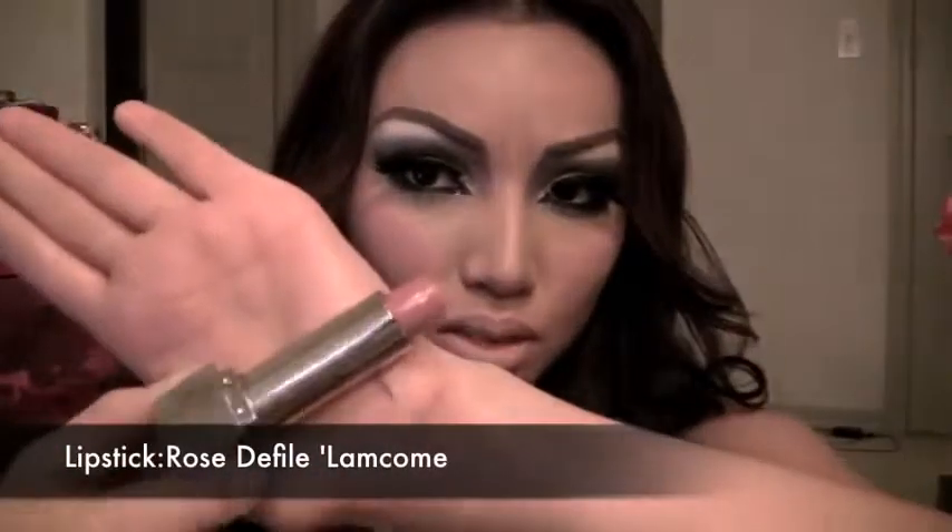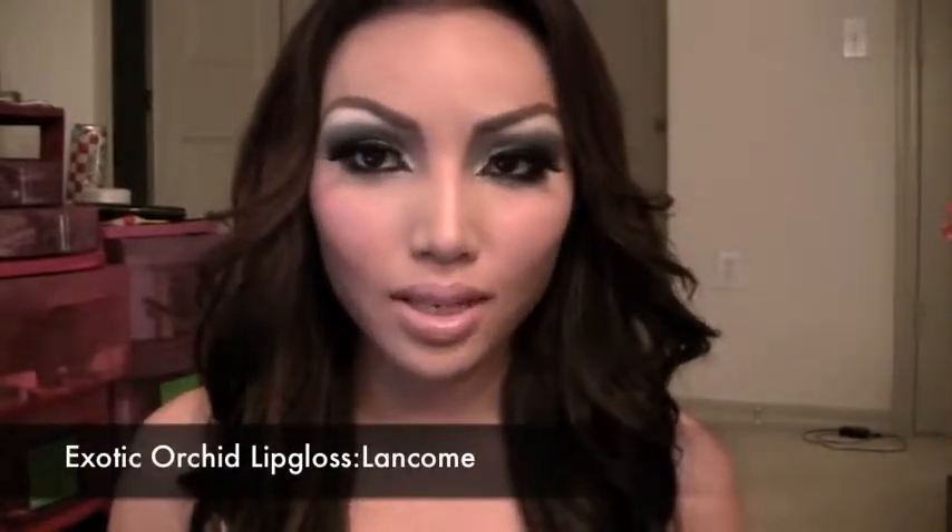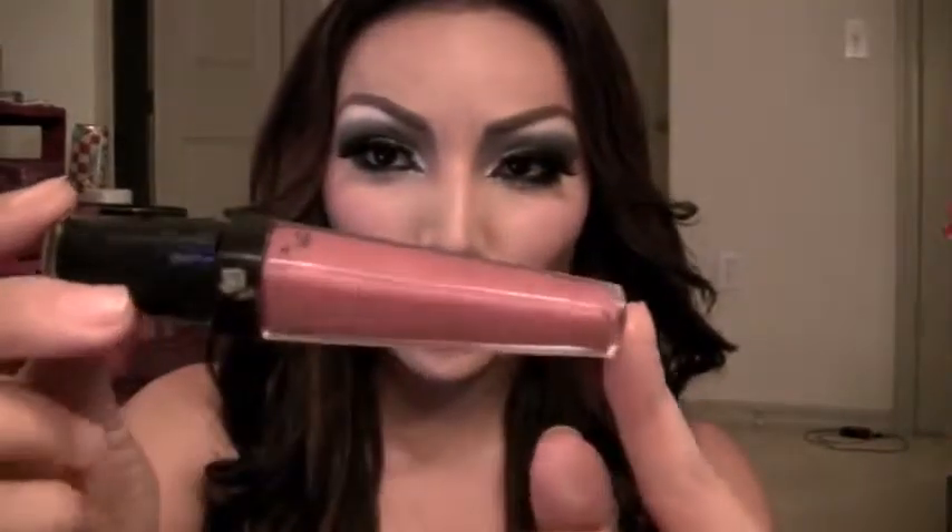For the lipstick, I'm going to use this rose color lipstick and apply that right on your lips. After applying the lipstick, I'm going to apply this rosy pink lip gloss right on top of the lipstick.